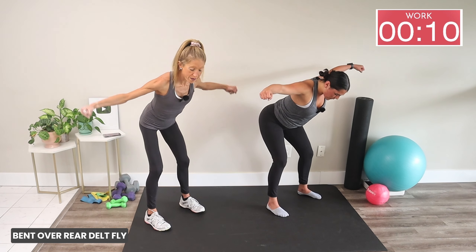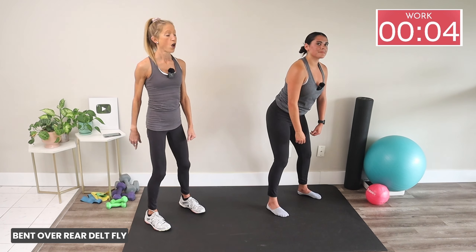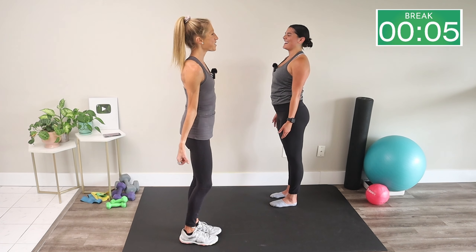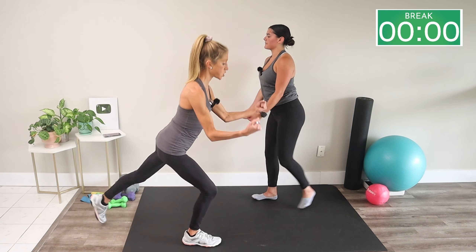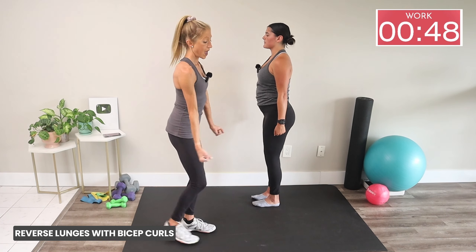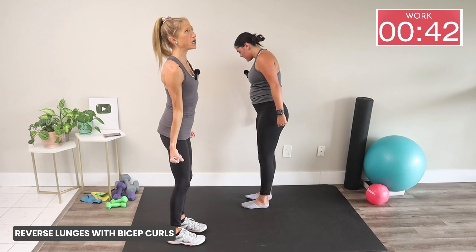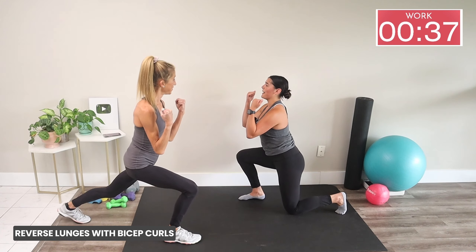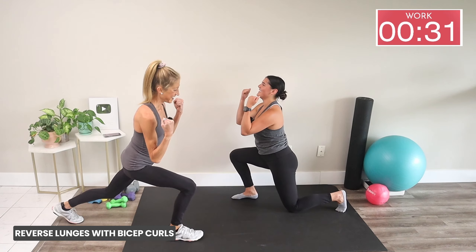Let's stand up — we're doing a reverse lunge with a bicep curl. Stand nice and tall, reach one leg back as you curl your arms up, step back up and switch. Get a big stretch on that hip flexor as you step your leg back, and when you curl your hands to your shoulders, really squeeze those biceps. You'll feel it in your arms and legs at the same time — total body, we're working!